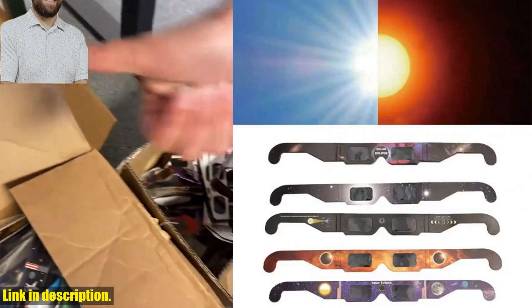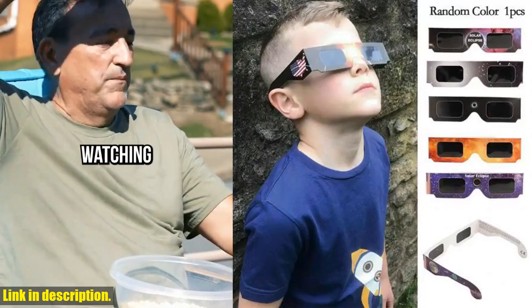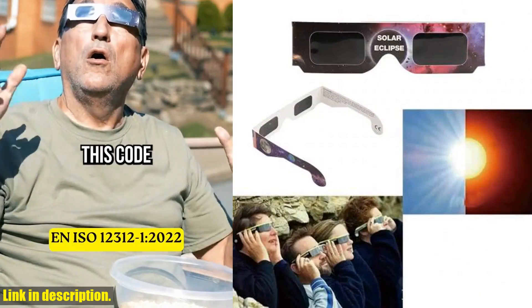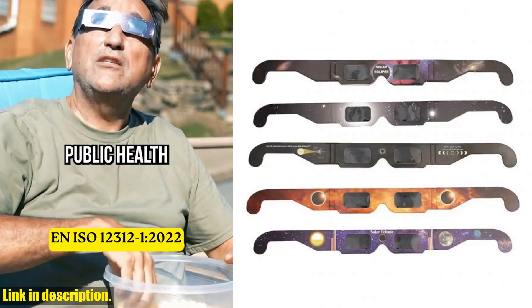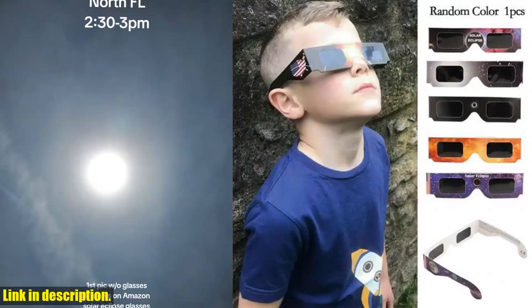Firstly, they're made of high-strength ABS that can be reused. No more disposable paper sunglasses that can only be used once. These eclipse glasses are designed for direct observation of the sun, making them perfect for observing eclipses and sunspots. And don't worry about comfort — the crease lines on both sides ensure a secure and comfortable fit for uninterrupted viewing.